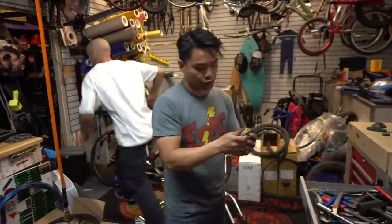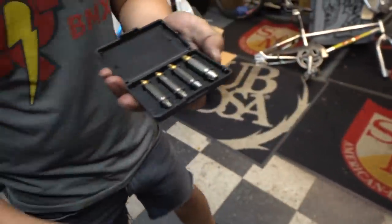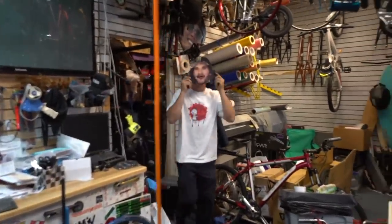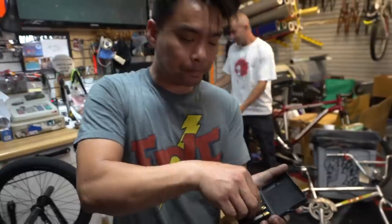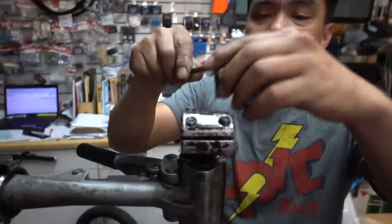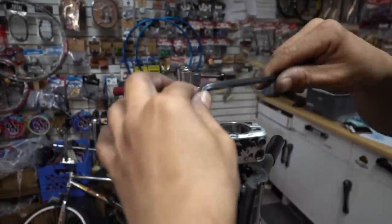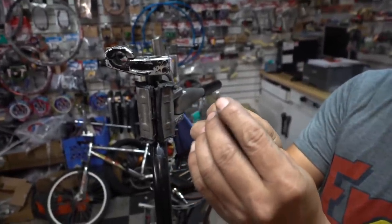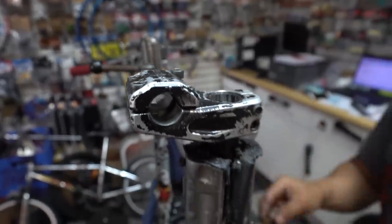So we have this guy right here. Look at this. This is what they call an easy out. Usually bolts are righty-tighty — left it goes open, right it tightens. But we want to remove this and it's stripped. So how do we do it? This little doodad right here is reverse thread. You put it inside, turn it the reverse way to come out. Notice this one does not fit, so we're gonna go to the next one.